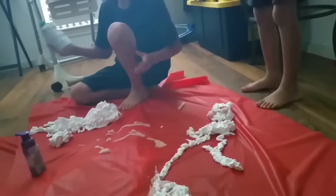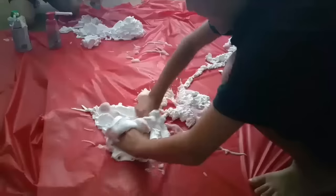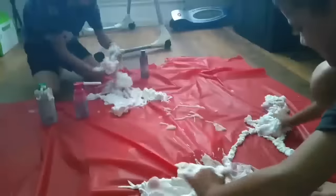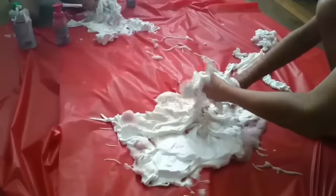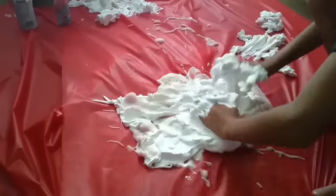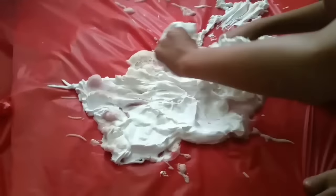Is it done? Nope. Can we touch it now? No, not yet. It looks like pie. Whoa, look at all the colors mixed together! Now you know what you can do, Jaden? We can learn spelling. Can you spread it out and spell your name?